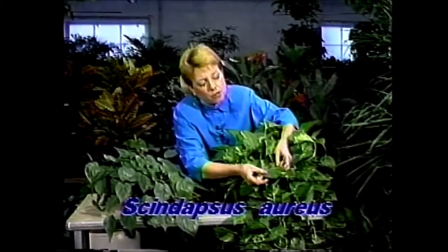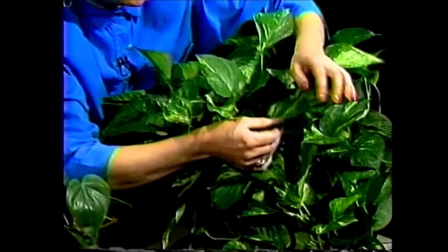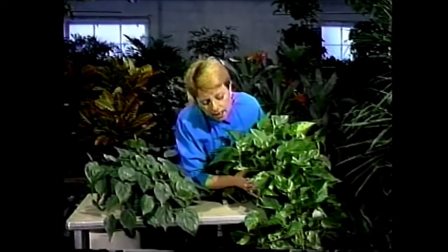I also wanted to show you a relative of the philodendrons, and that is the pothos. While they're actually in different families, they're very similar and their care is very similar. This one I have for you today is the pothos, botanically known as Scindapsus aureus. It too has almost heart-shaped leaves — actually they're a little more oval — but it has a very pretty yellowy-white variegation through the leaves, and it too grows as a long vine.